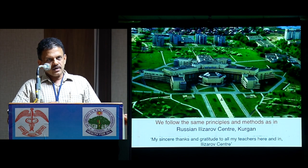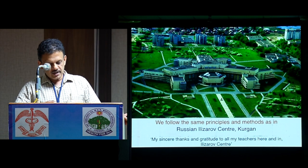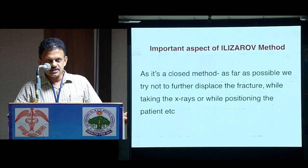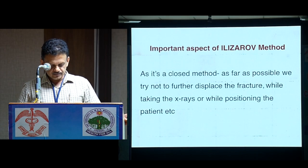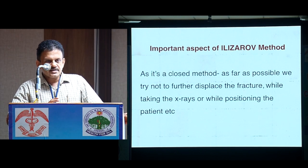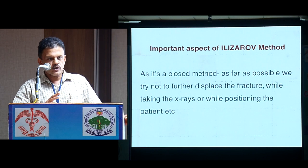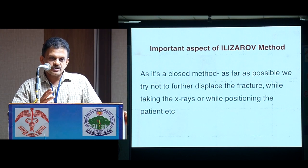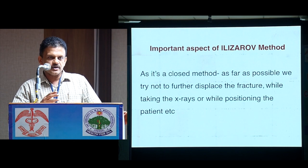We follow the same principles as in the Russian Ilizarov Center. My sincere thanks and gratitude to all my teachers there. The important aspect of the Ilizarov method — as you all know, it's a closed method. As far as possible, we don't try to open the fracture site. It's very important that when a patient comes with a fracture, we don't disturb it.